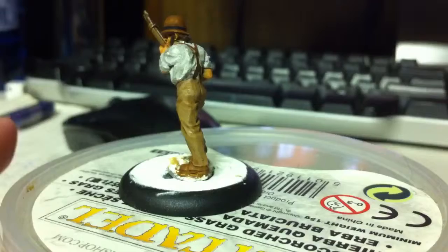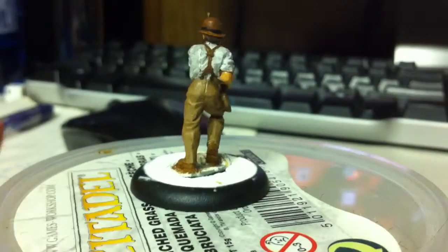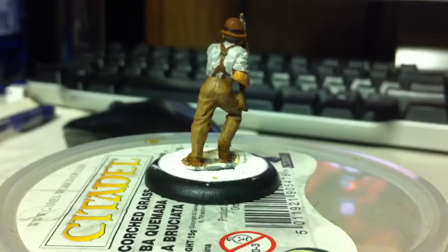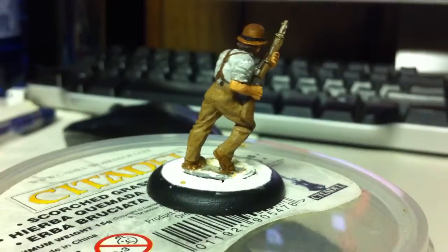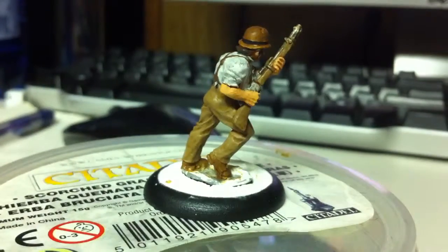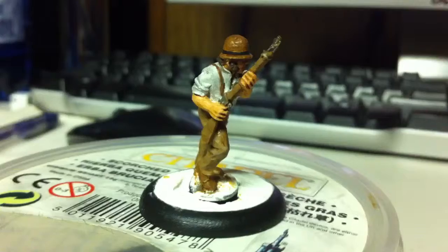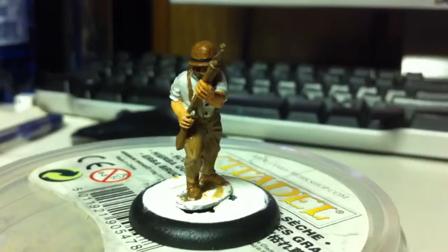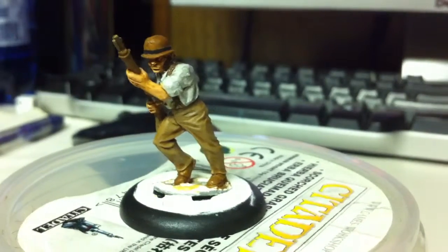I just need to go over the white again and fix that up — it looks a little grimy from the wash. I'm just going to fix up the big highlighted areas, give them some more white so it looks a bit cleaner. And then his base I'll do later on as well, and then he's done. So I'm going to keep doing this until they're all done and then I'll do the fix-ups later.